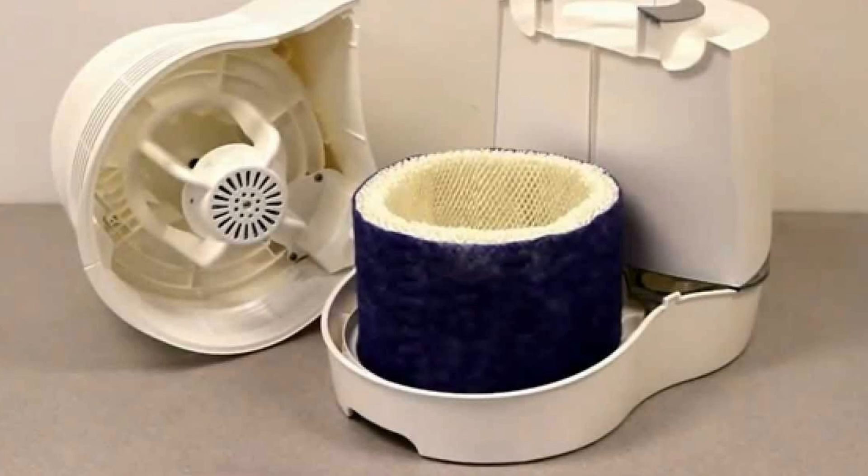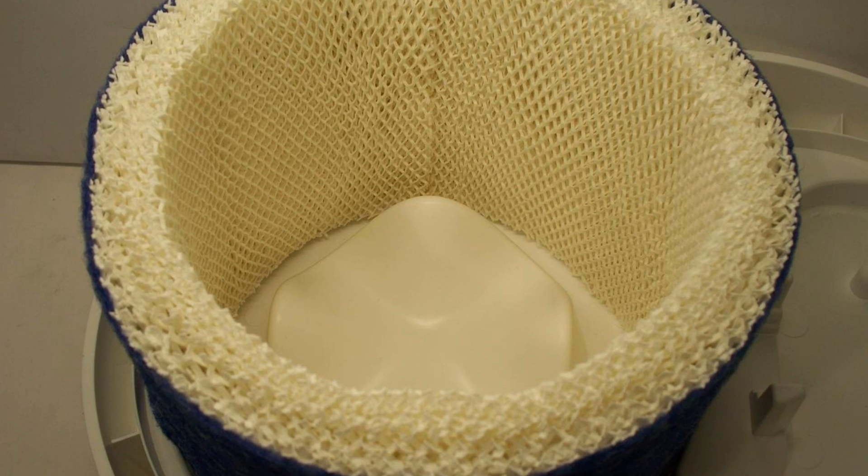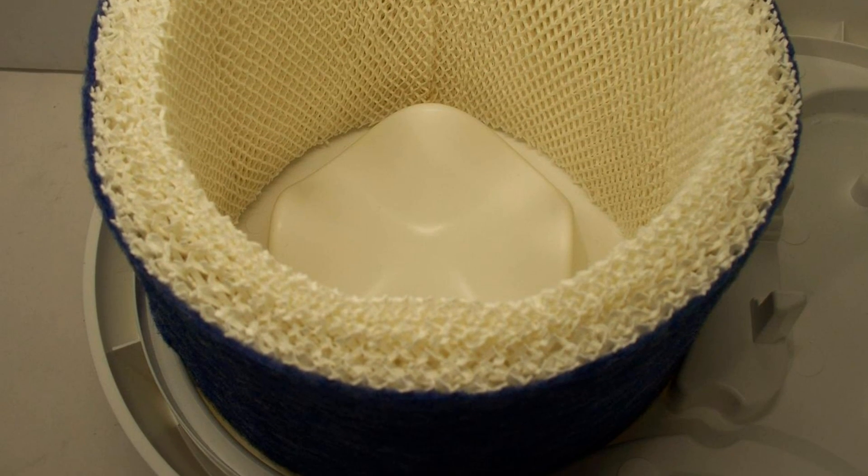The best part I like about this humidifier is that the filter also serves as an air purifier. I haven't had to replace the filter yet. It cleans easily enough, so I don't think you need to replace it as often as recommended, if you take care of it.